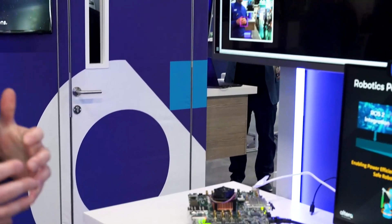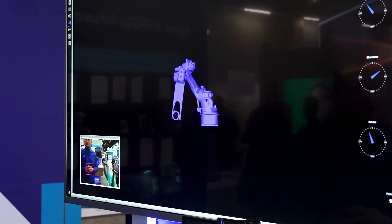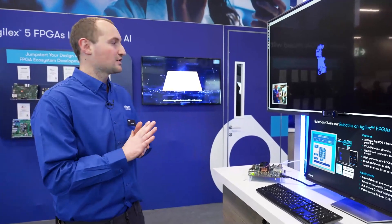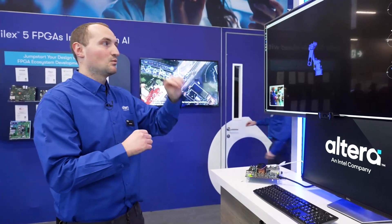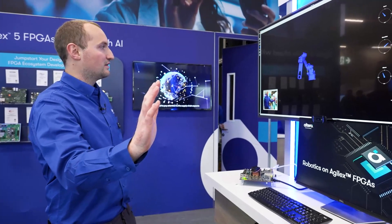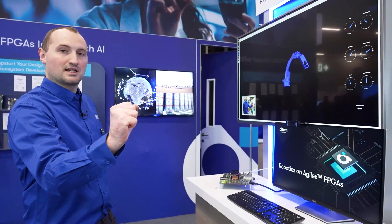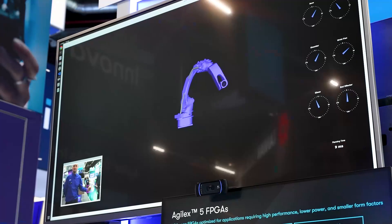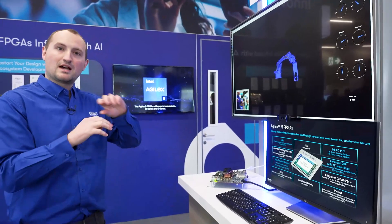We also have path planning running on the HPS, which enables us to move the robot arm precisely around its workspace. In this instance, we're using basic hand tracking and finger detection to instruct the robot arm — and more precisely its end effector — where it should be in its workspace. If I take my hand and move it to the right-hand side and close my hand, you can see that instructs where I want the end effector on the robot arm to be. We have inverse kinematics and path planning algorithms running on the HPS, which work out the trajectories.